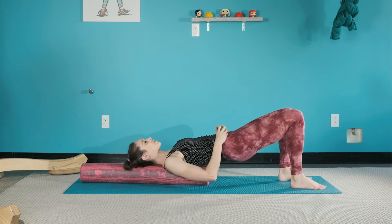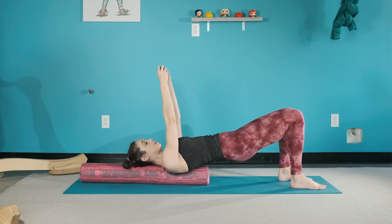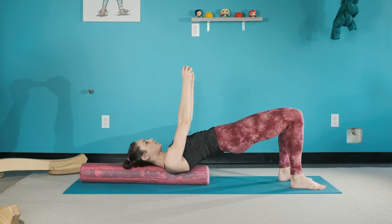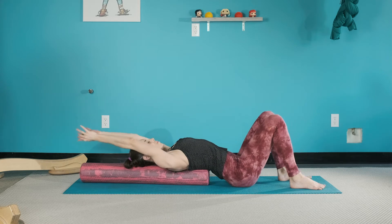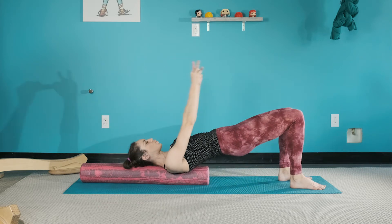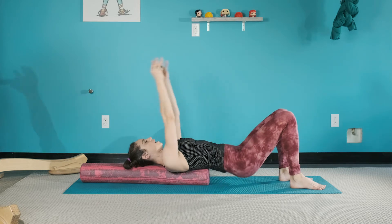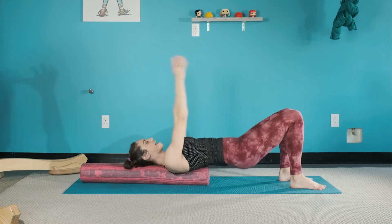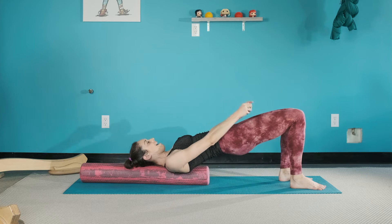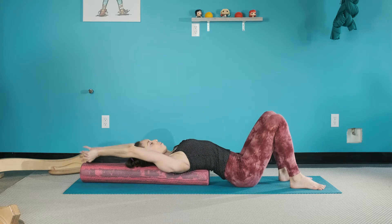So from here, let's reach the arms up. Now we're going to do the same thing we just did with our lower body, but now we try to open up the upper body — open and close, open and close, and yawn and scoop. Find that magnetic field between the inner thighs, press down to lift. Five, four, three, two — get physical — and one.